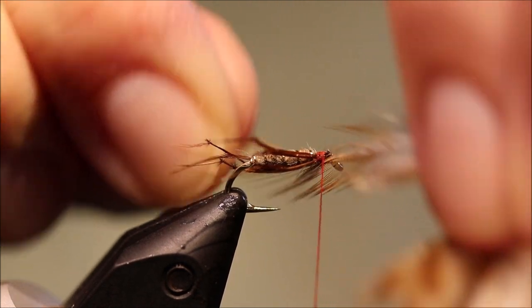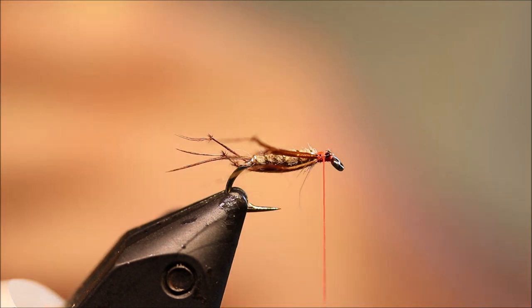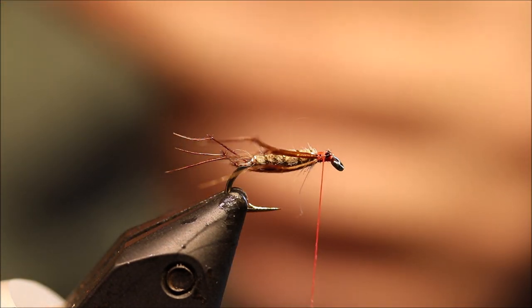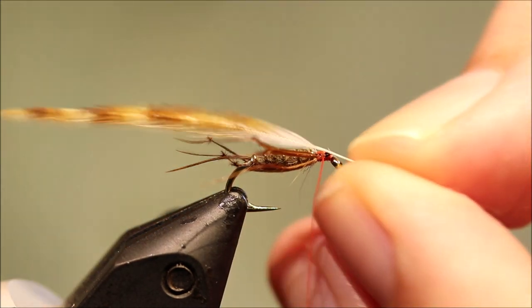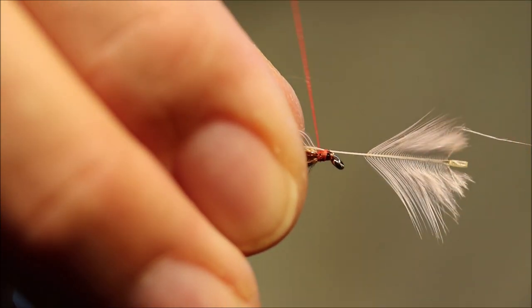Check the length — that'll do it. This is a Chinese neck hackle. You don't want too crisp a hackle in this — a soft, webby hackle is what I like. Tie it in and break away the stem.